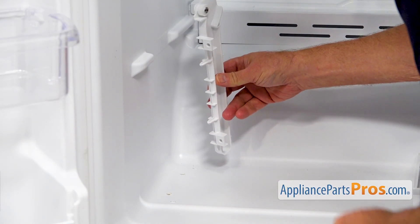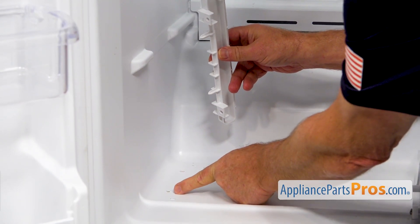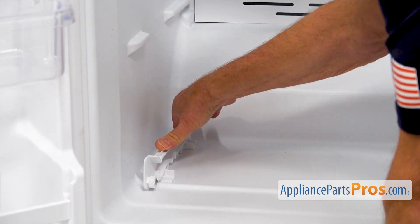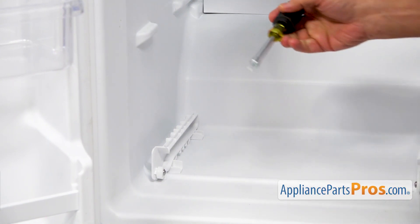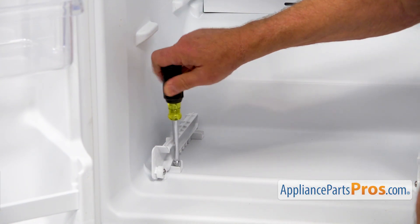I'm going to install the new track. These two posts here will be inserted into these two openings, and then I'm going to secure it with a couple of quarter-inch screws. I'm going to press it down and use the quarter-inch nut driver to tighten the screws in.